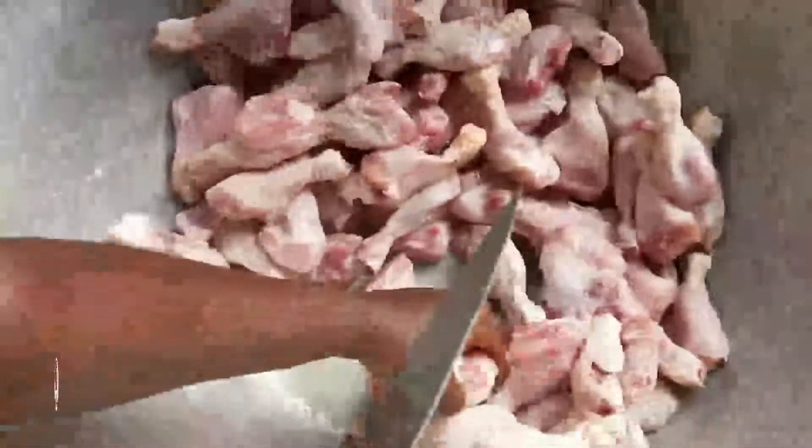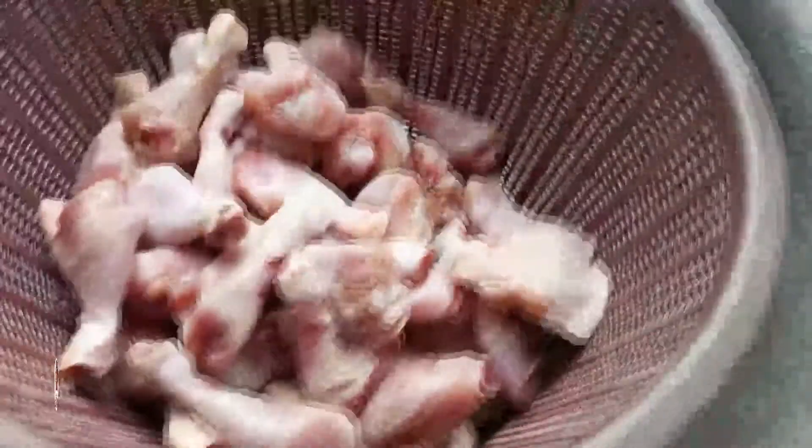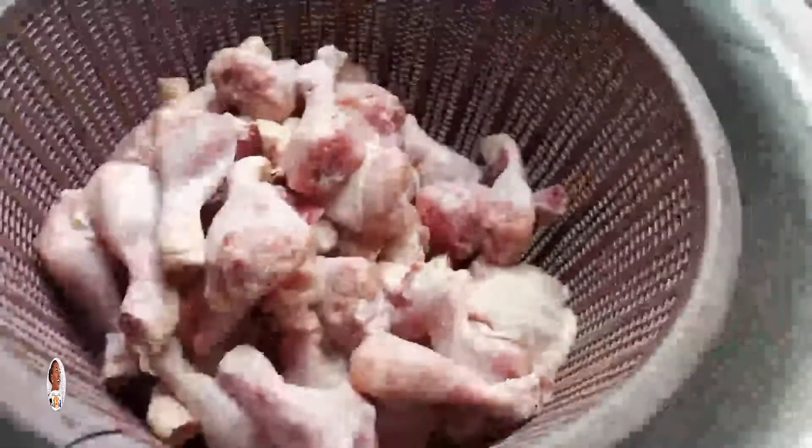You need to break the lower leg of the drumstick, otherwise when you cook it the meat will separate from the leg and look funny. Even at home, when you buy chicken, let them break the leg so that when you cook it everything pulls together beautifully and more presentably. Then wash your chicken once or twice to get it neat, and put it in a basket to strain the water from it.